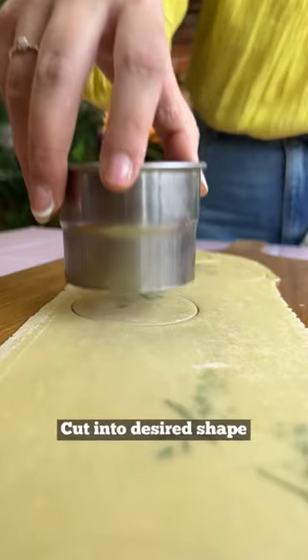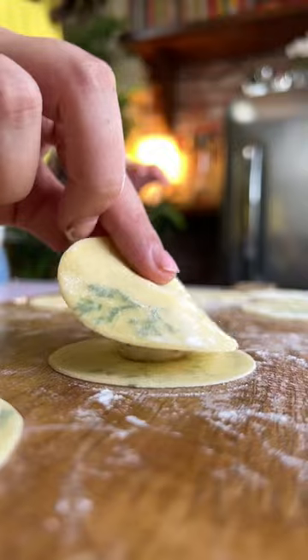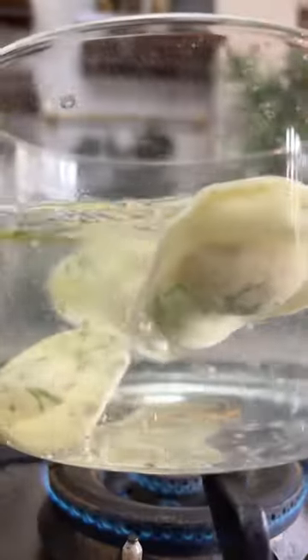Roll it again through the pasta machine and cut it into your desired shape. I'm making ravioli. So add your filling, apply water, seal the edges, and cook it in boiling salted water.